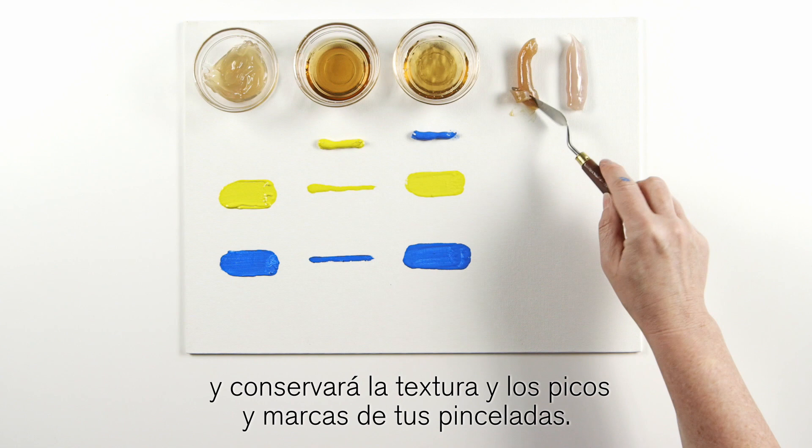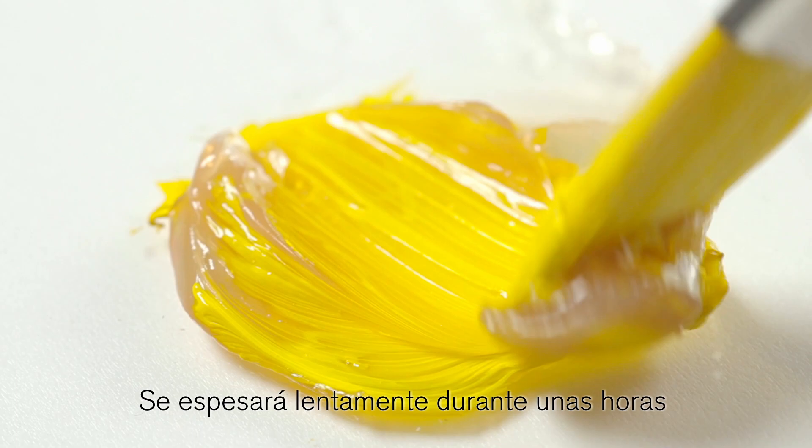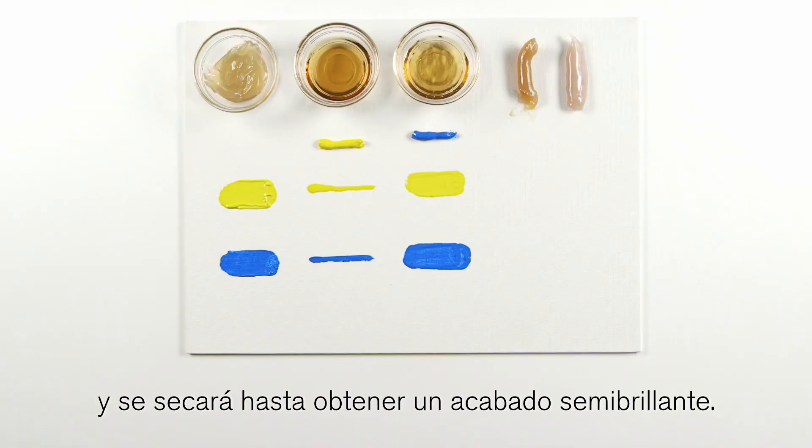Liquin impasto is very thick and will retain the texture and peaks of your brush strokes. It will thicken slowly over a few hours and dry to a semi-gloss finish.